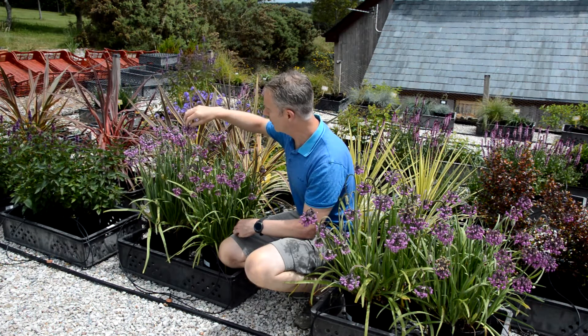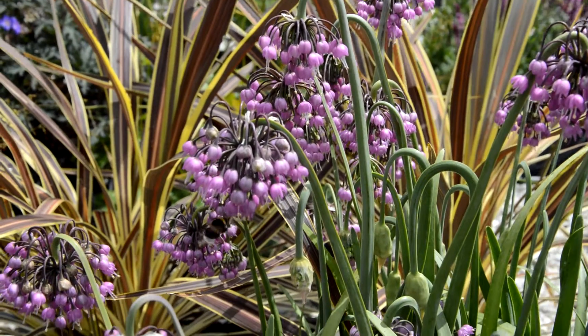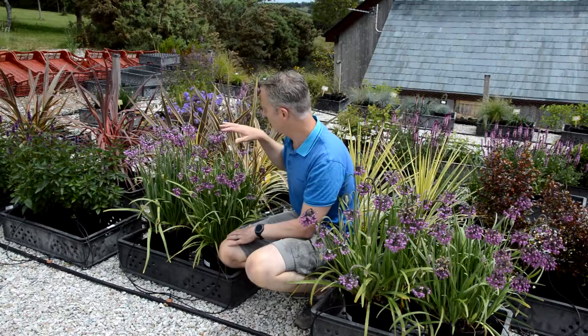Look at the detail on that — it's beautiful, and the pollinators absolutely love them. I can count three or four different types of bee and hoverfly just on these plants alone.